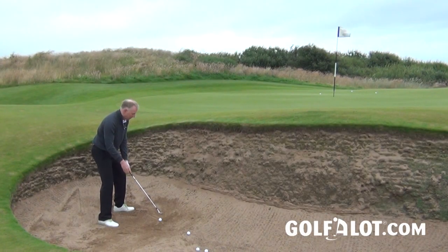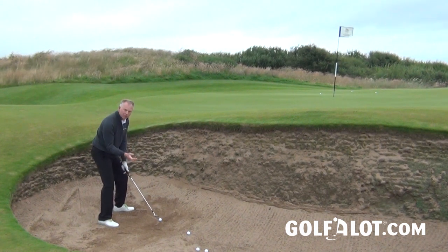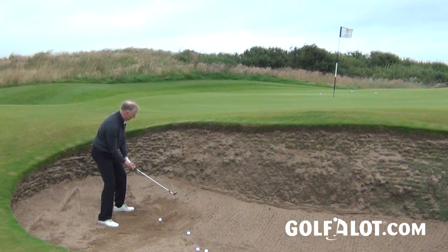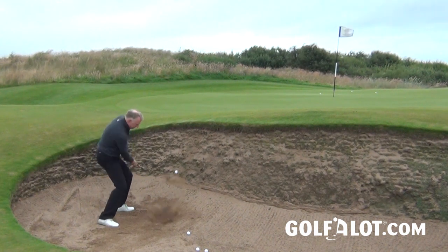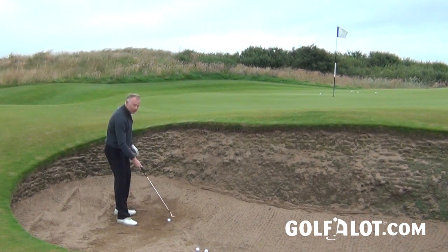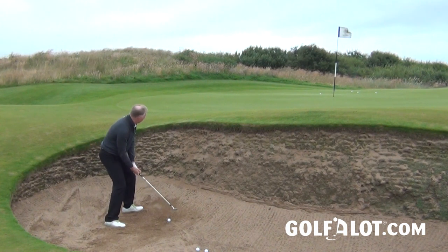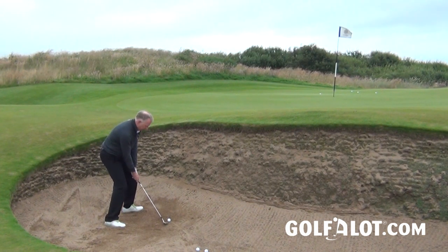These wedges will have to work out of the sand too — they're probably going to spend a bit of their life in there. The bounce on the RTX 3 really works very well; you can really feel it engage with the sand and allow you to flip the ball out. The feel is just really good and I'm getting a great amount of spin off the face. Even with the 56-degree we've got here, you can really open up the face and flip it under.